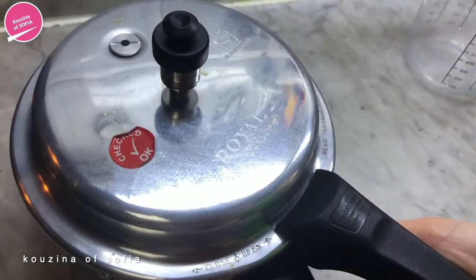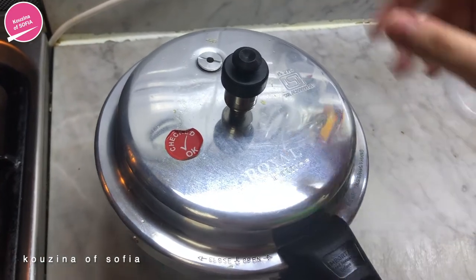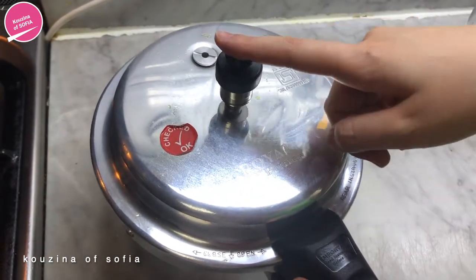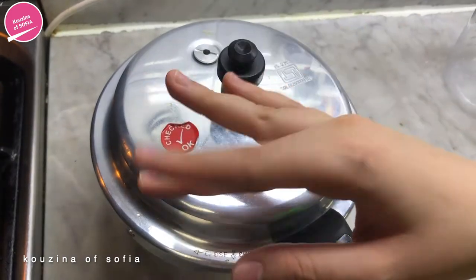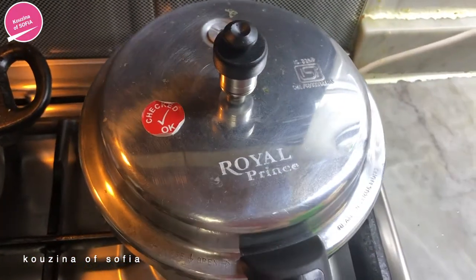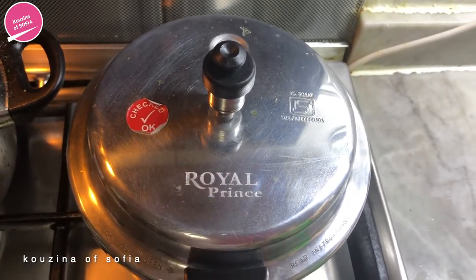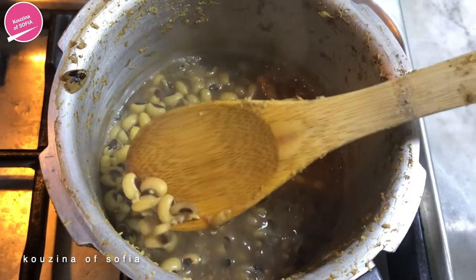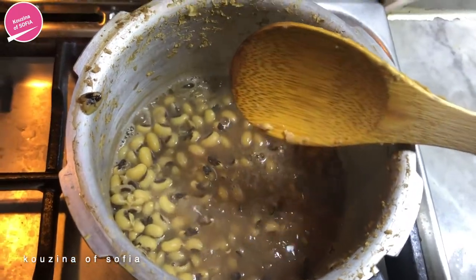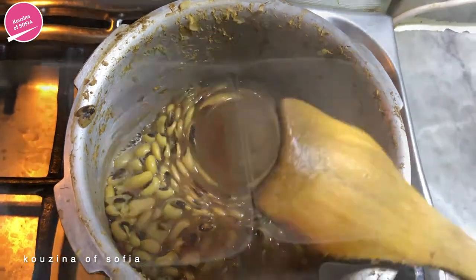We're going to close it and put it on medium heat until you hear six whistles — those sounds the pressure cooker makes. We're going to place it on medium heat, and while it cooks we'll prepare the rest of the ingredients. As you can see it has cooked, so we're going to turn it off the heat and set it aside.